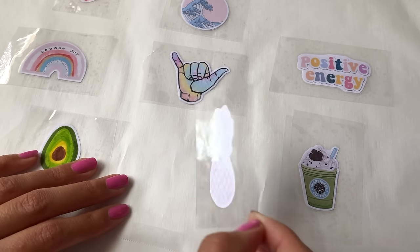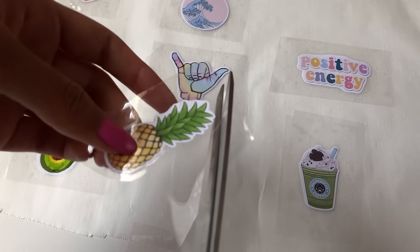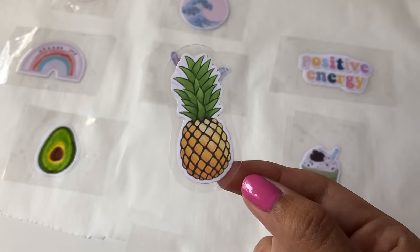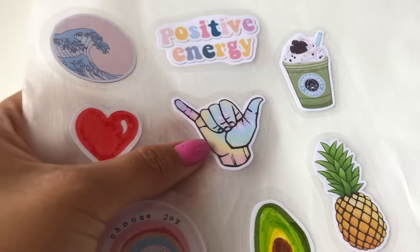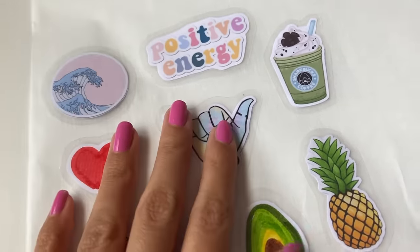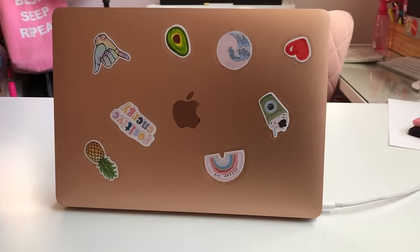Once all your stickers are prepared on the parchment paper, peel them up one by one and cut along the edges, leaving a one centimeter trim around the whole sticker. When you're done cutting, there should be a clear tape border all around it — that's what keeps the sticker together. Now all your stickers are complete and you can put them on whichever surface you'd like or give them away to friends.